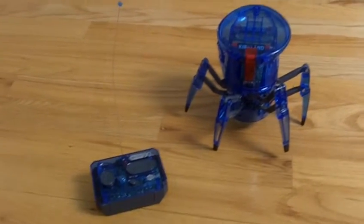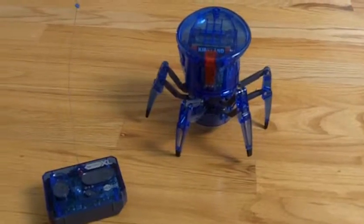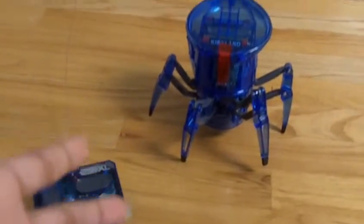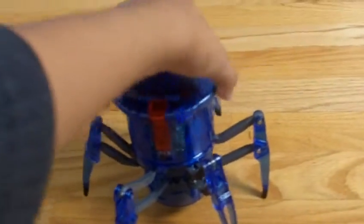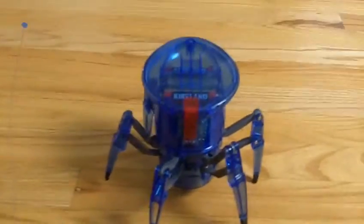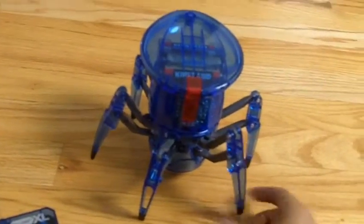Some of you may or may not know, but I really do not like spiders, so you're probably thinking, why'd you get this? Well first off, I love robots and this isn't a creepy looking spider. There's no fur on it, there's no eyes — it's basically just this little robot body and some legs that look close to a spider. That's all I see it as.